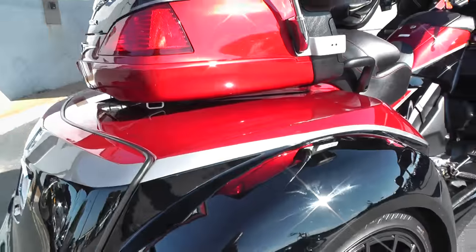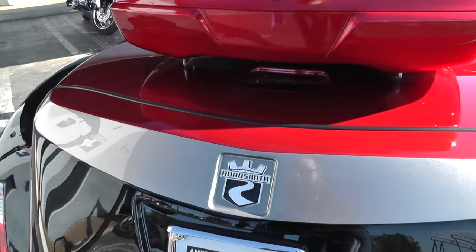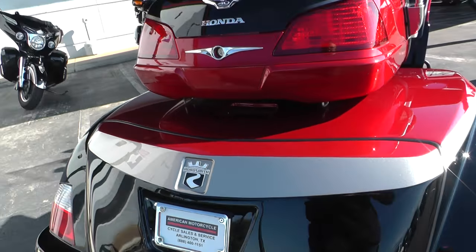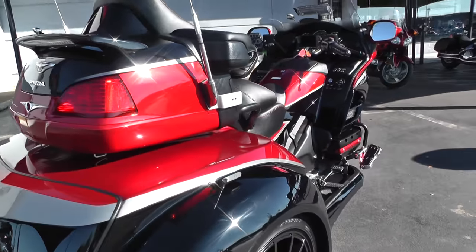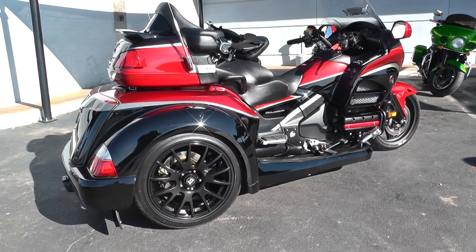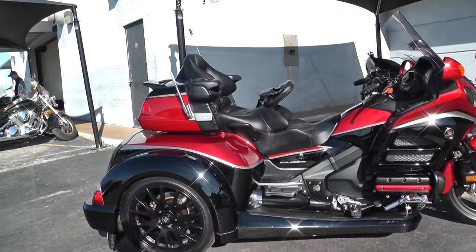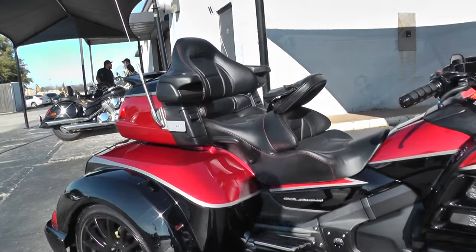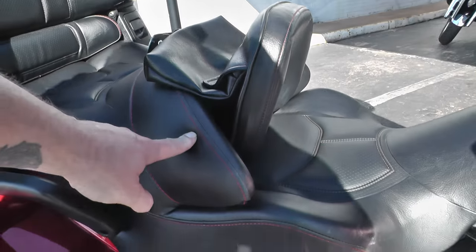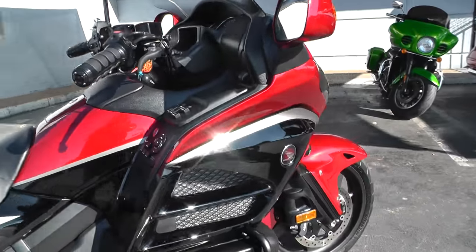It does have a six-speed transmission. It's the Roadsmith Edition. This thing is basically a Cadillac for a motorcycle. You can tell by the way it's set up — it's got the ground effects, the nice blacked out alloy wheels on the back, full trunk, full tool pack, comfortable two-up seat with backrest for the passenger and rider. It even has red stitching in the seat itself. It's a very, very nice Goldwing Trike.